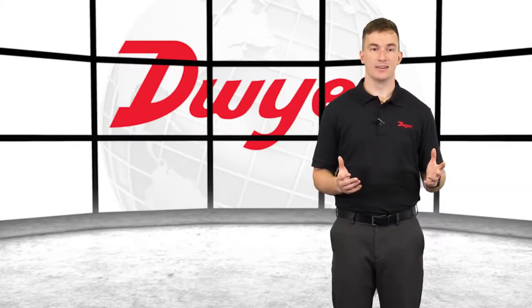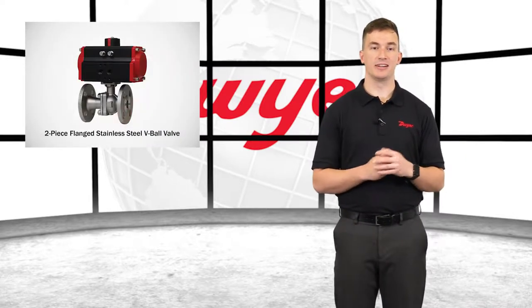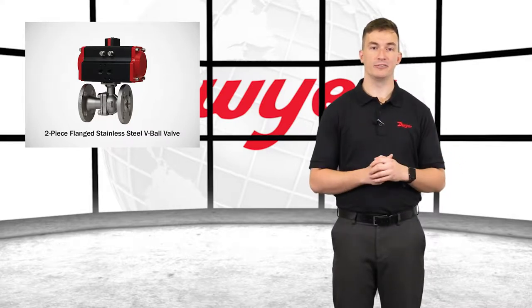Hello, I'm Sam, Sales Engineer at Dwyer Instruments, and welcome to this video highlighting the series WE07 two-piece flanged stainless steel V-ball valve.